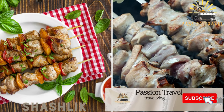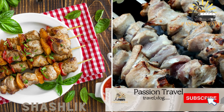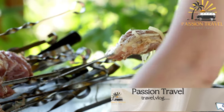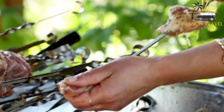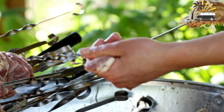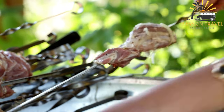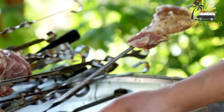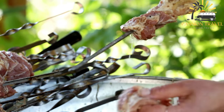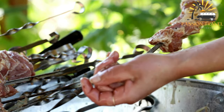Shashlik is a popular street food in Uzbekistan and other Central Asian countries. Also known as shish kebab, it is a popular grilled meat dish found in Central Asian, Middle Eastern, and South Asian cuisine, typically consisting of skewered and marinated pieces of meat grilled over an open flame.